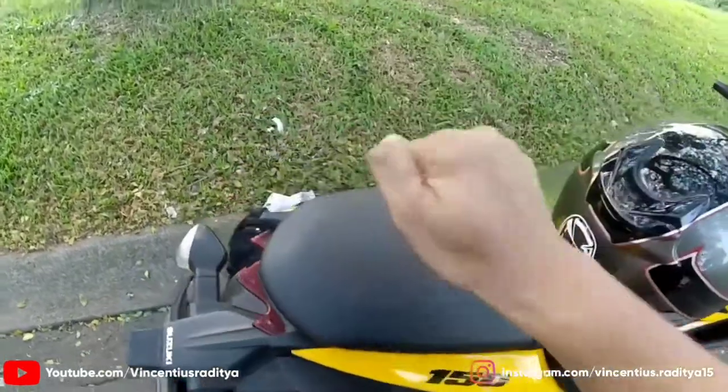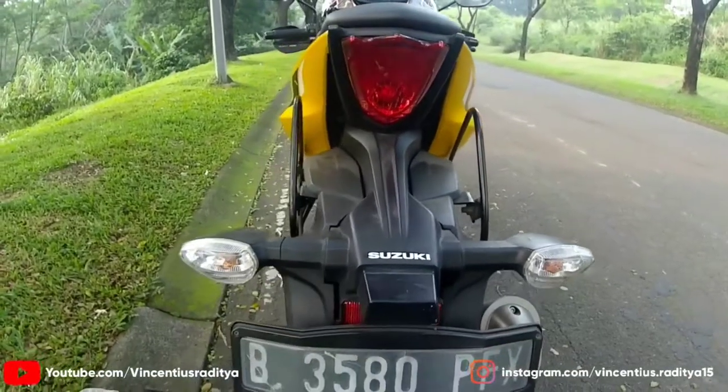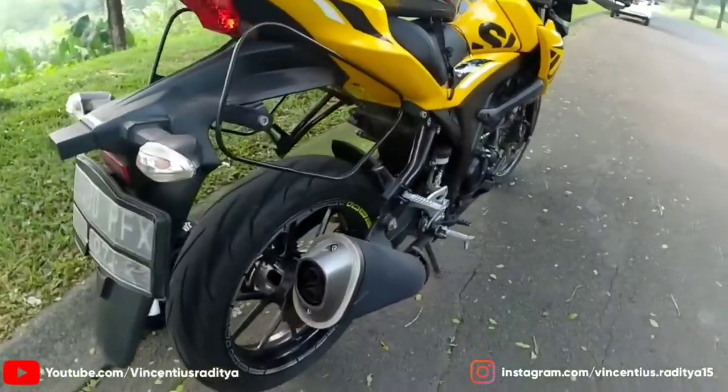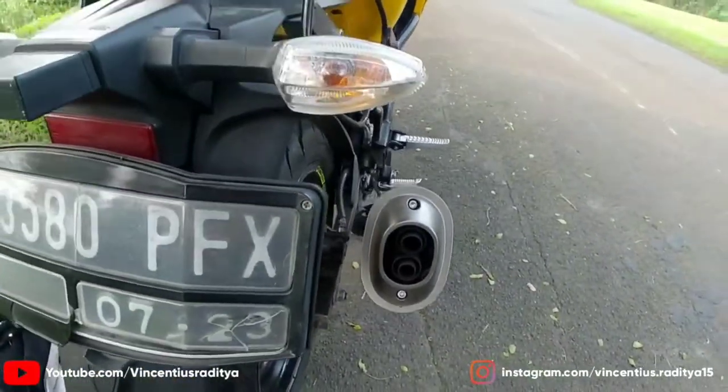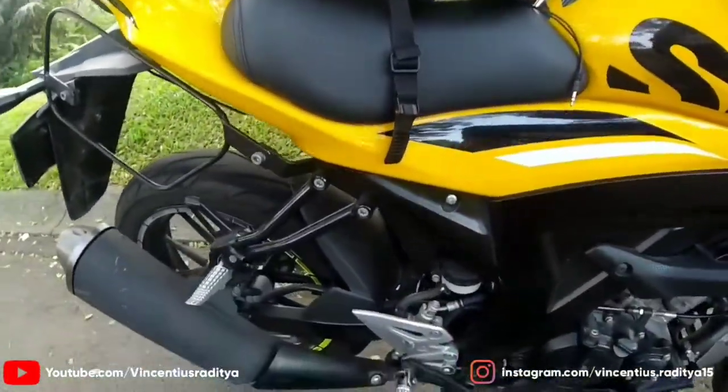Untuk boncengan tipis sekali ini ya, kayak batu, keras banget. Beda sama yang depan, kalau yang depan tuh empuk banget. Desain stop lamp-nya seperti ini, masih lampu. Tipe knalpotnya seperti ini teman-teman, ujungnya nongol dua. Seperti itu. Oke, kita coba denger mesinnya ya.